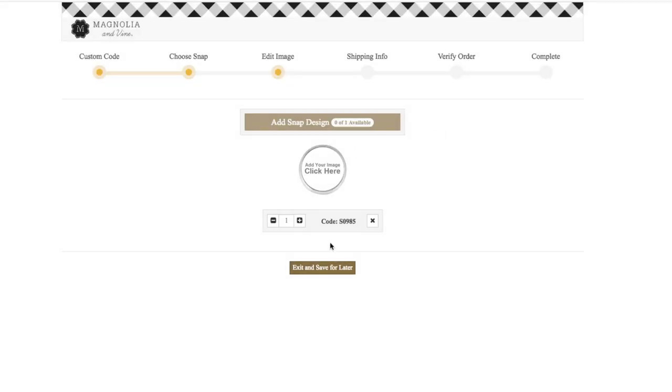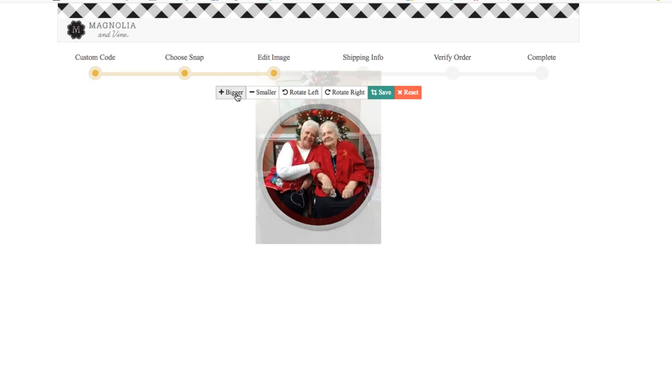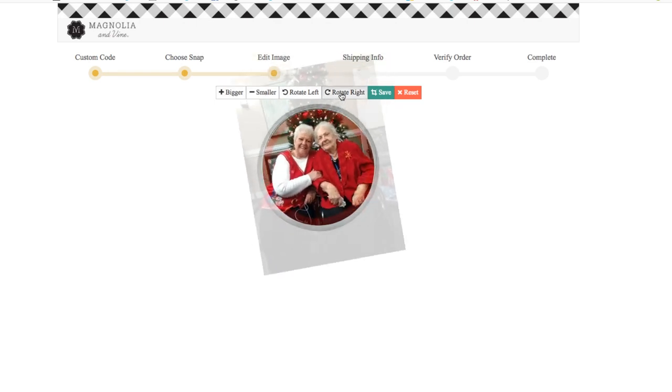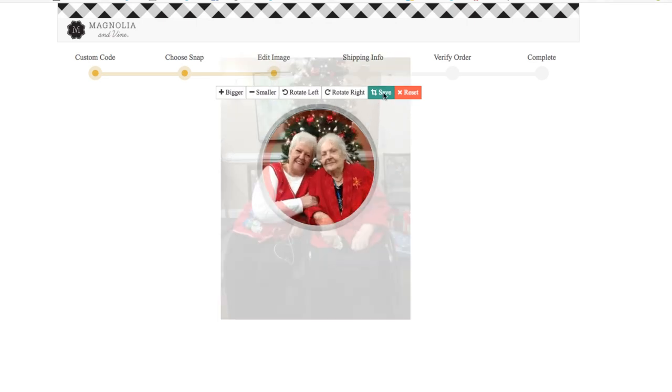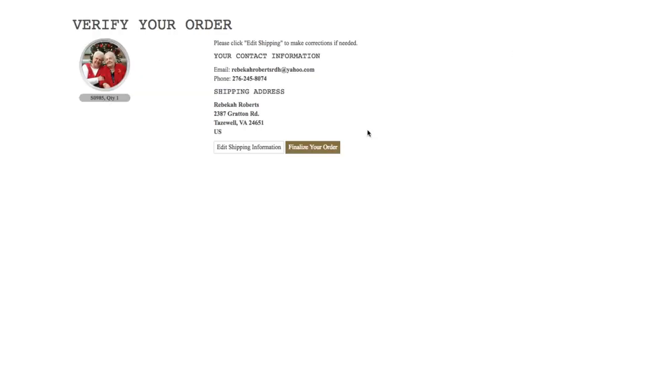Then click on add image and it lets you upload your photo. You can zoom in or out, but make sure you place the focal point of your design in the center. Do not let the main image touch the red border to make sure it is all shown properly. Then you can verify your shipping address and finalize your order. Once you finalize, there is no changing it.